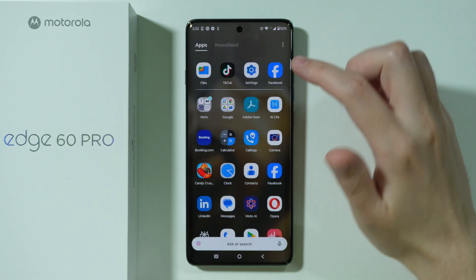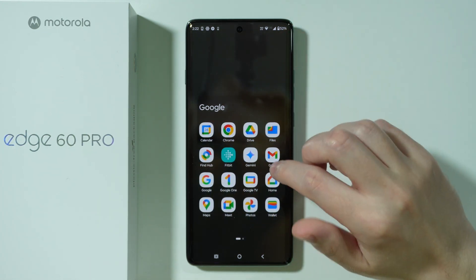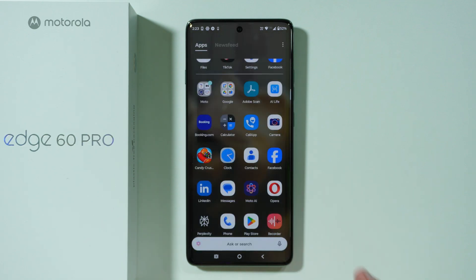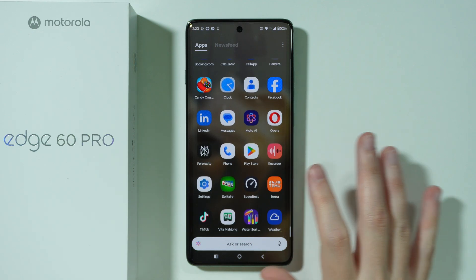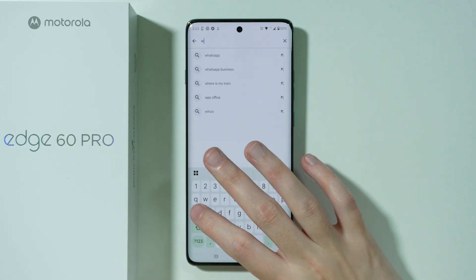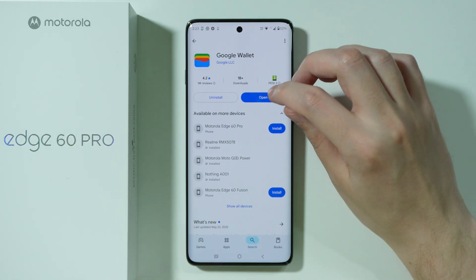After that, we can go to the app drawer and find the Wallet app — it might be in the Google folder, for example. In case you don't have this app, go to the Play Store and search for 'wallet', and you should be able to find Google Wallet there.